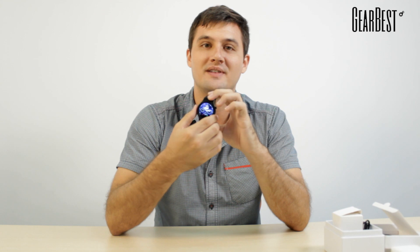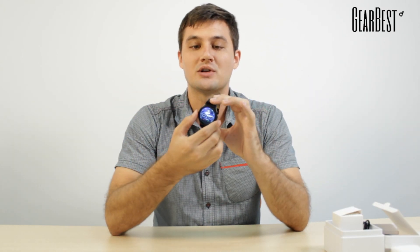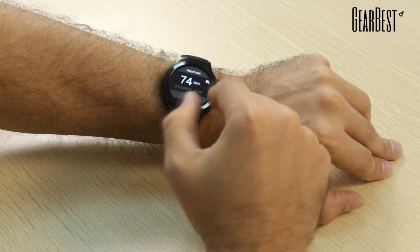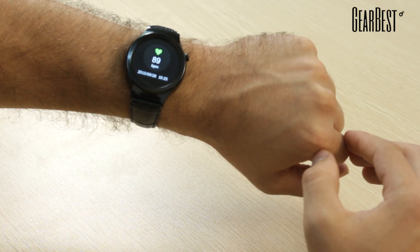It also includes a pedometer so you can keep track of your steps, and a sedentary monitor which monitors how long you've been sitting. You can set an alarm to make sure you get up and move around every couple of minutes or hours, however long you set it for.